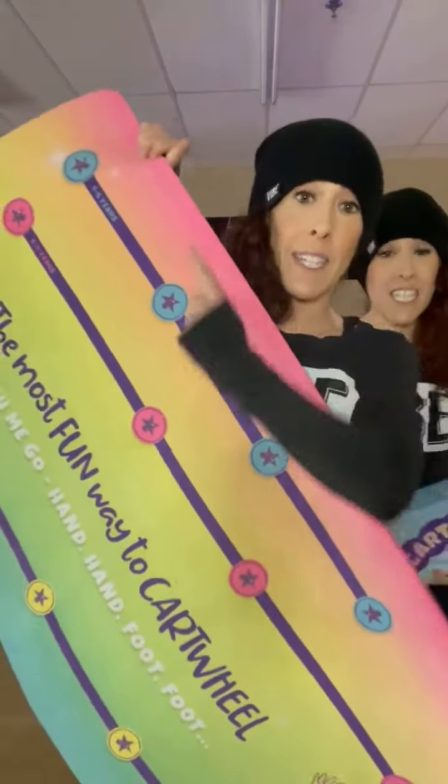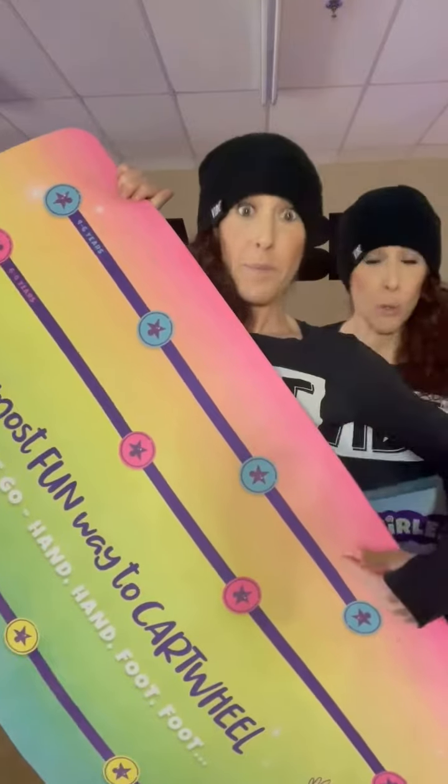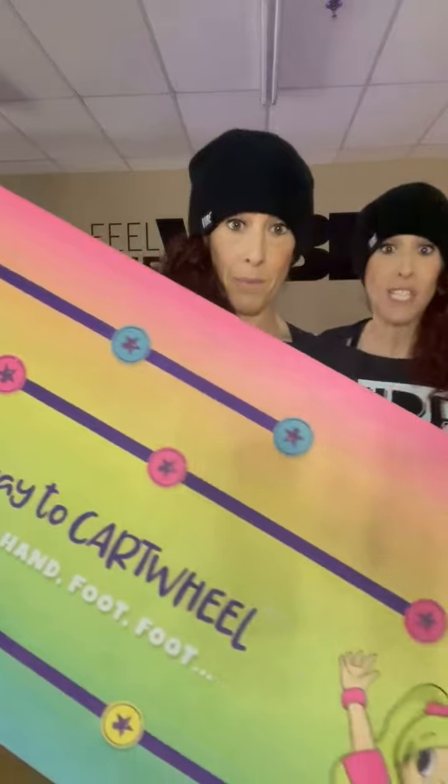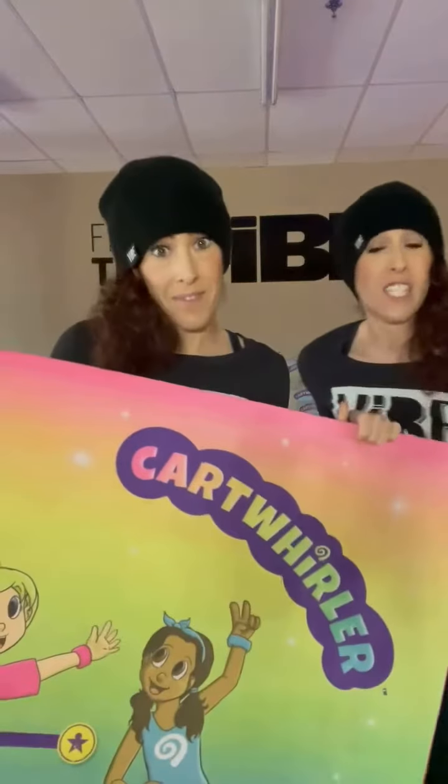Each of the stars shows you where you should put your hands and feet, so it isn't just a mat where you decide where to go. It actually shows kids, teens, and adults where the optimal placement for their hands and feet is, so they can have a successful cartwheel.